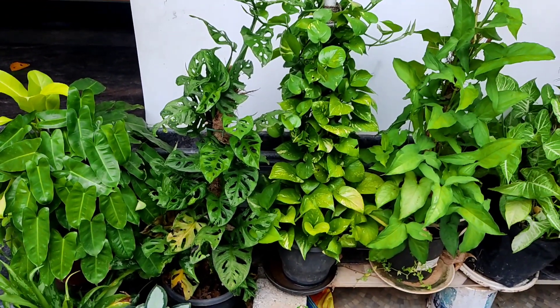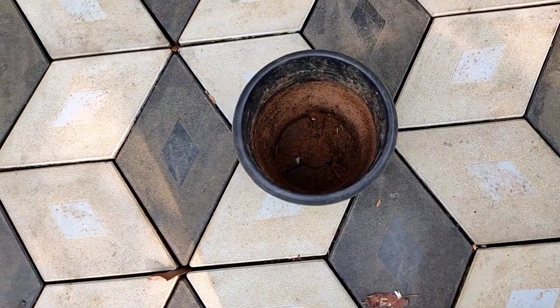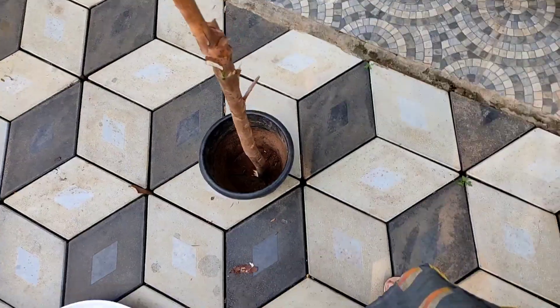Now, we will be able to remove the foliage plants. We will be able to remove the drainage holes.